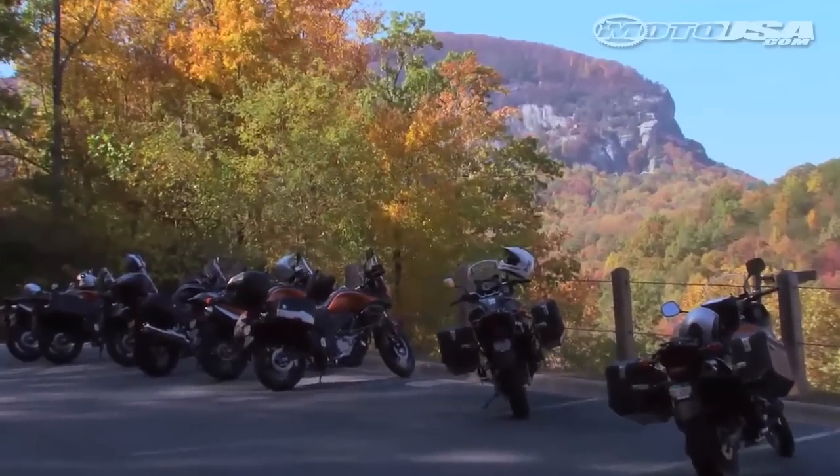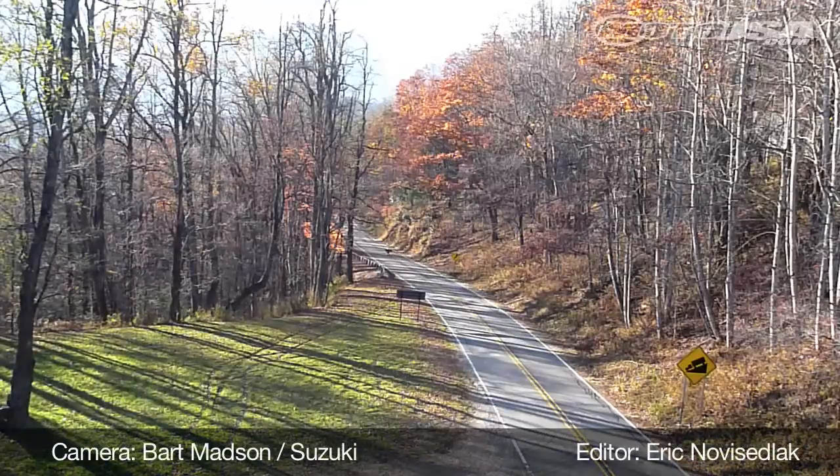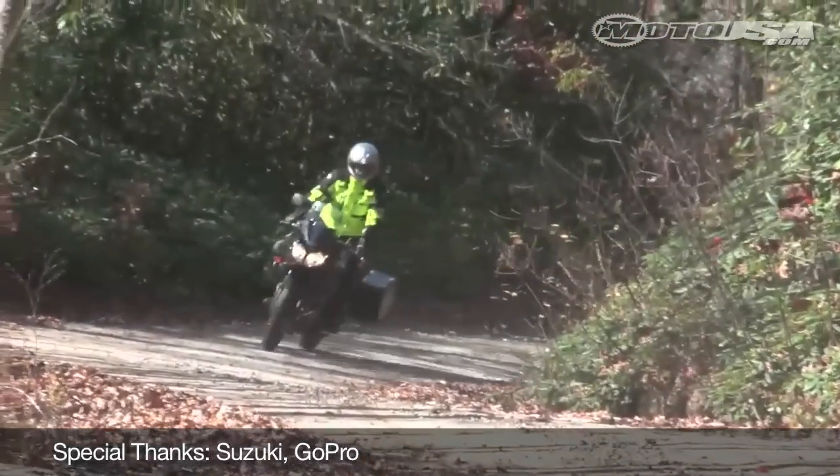After two days touring the Blue Ridge Mountains, we found the Suzuki V-Strom to be an eminently practical mount. With its willing engine, more adept suspension, and updated look, the V-Strom 650 is a pleasing little do-it-all middleweight.